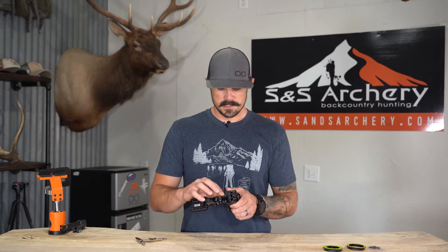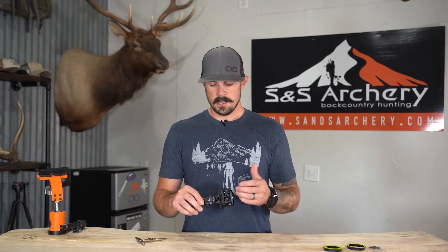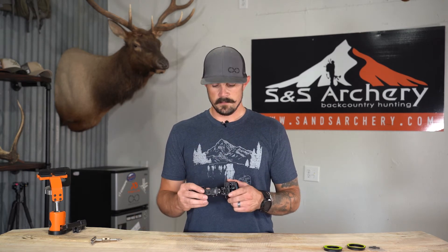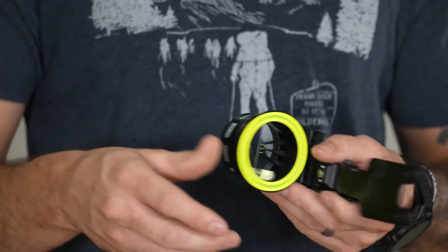As far as mounting this sight, the scope housing and the mount itself are separate, so you'll have to build it. You get an L-shaped bracket, and if you ever run out of room sighting in left and right, you can actually move that bracket to the front or higher up on the scope. Spot Hog has done a great job over the years giving you a lot of left and right adjustment room so you don't run out of room while sighting in.